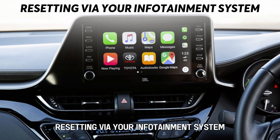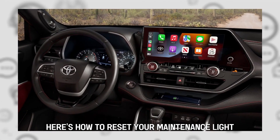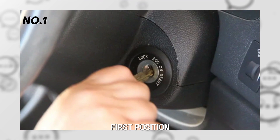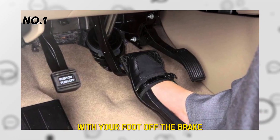Resetting via your infotainment system. Here's how to reset your maintenance light via your infotainment screen. Put your key in the ignition and turn it to the first position. If you have an ignition button, push it twice with your foot off the brake.